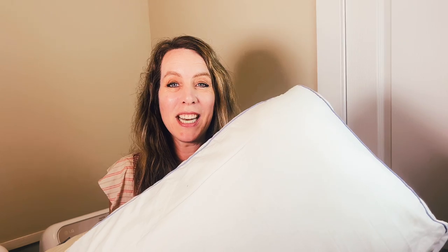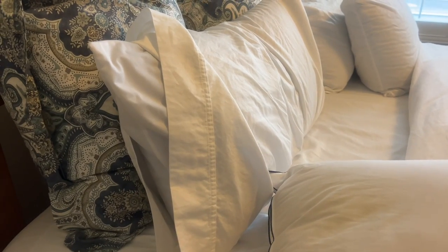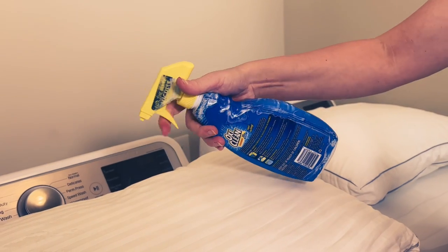Welcome to Clean Freakin' Germaphobe. I have a question for you — when was the last time you washed your pillows? In today's video, I'm going to show you how. Be sure to stick around to the end where I'm going to give you a tip on how to prolong the life of your pillows.